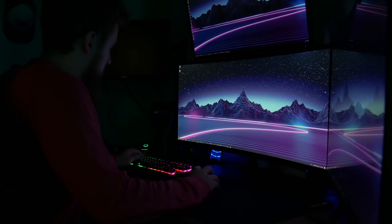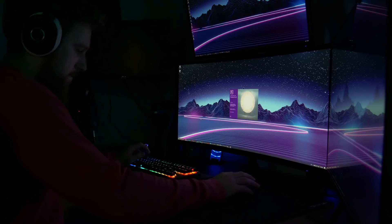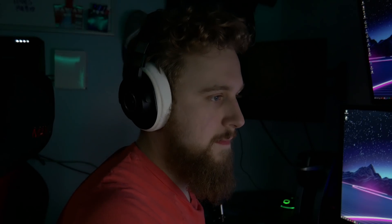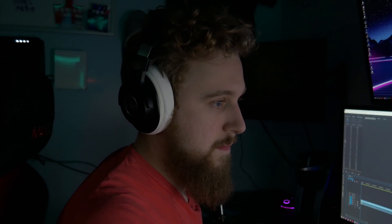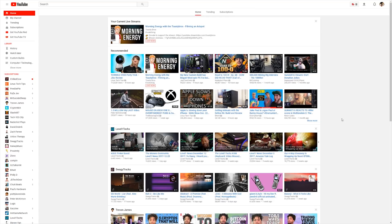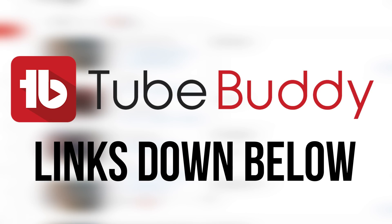After a word from today's sponsor. As a creator, creating content is almost second nature. Once the idea hits my mind, I almost go into autopilot doing scripting, recording, and editing until it's complete. However, getting it seen on the crowded space that is YouTube is a whole other challenge. With TubeBuddy though, you get access to a wide range of tools like tag optimizers and search ranking results to help you optimize your content to succeed on YouTube. Want to give it a shot? Click the link down below to learn more.